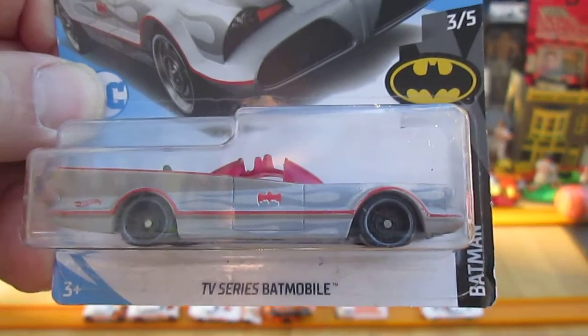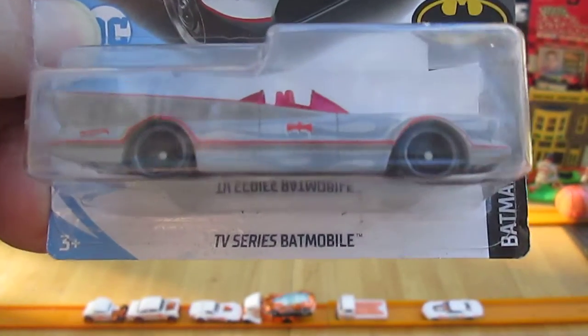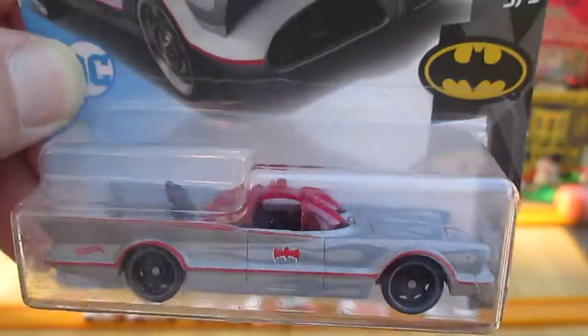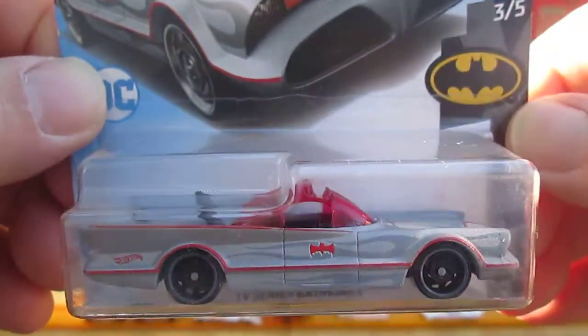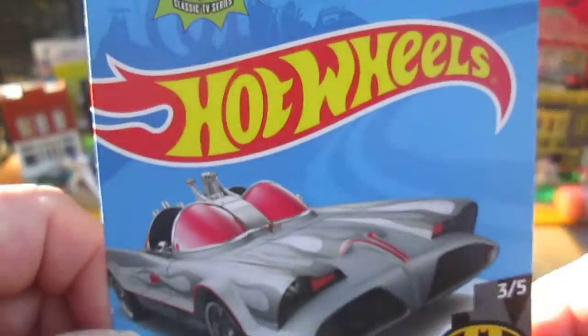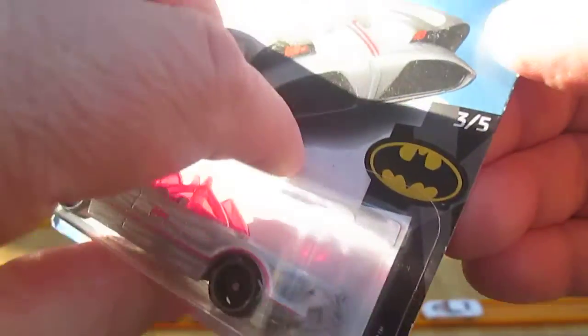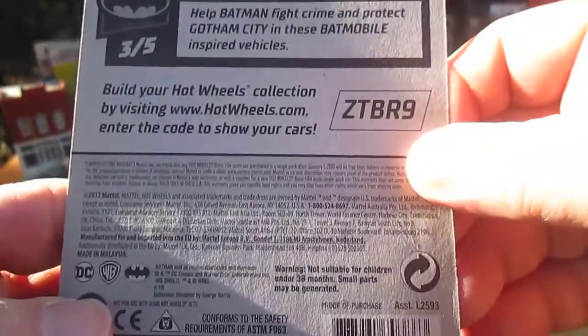Hello, and welcome to Timmy standing in for an unboxing of a great Batmobile. We have a TV series Batmobile, which is the classic Futura — classic TV series Batman. This is number three of five in the series from 2019.